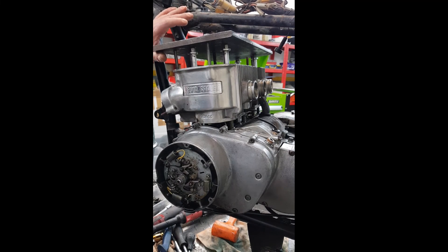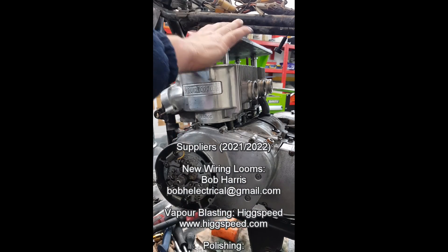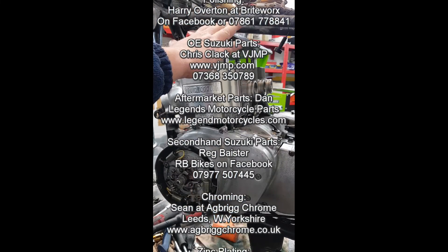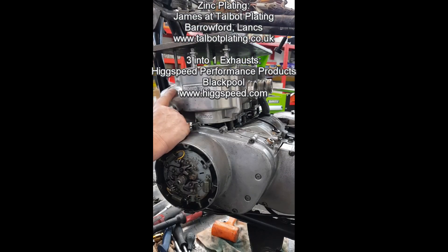We've now got the block loose, and in here, as you know, the studs are a wider diameter at the bottom and that's normally what it gets hooked up on — so it's broken loose. I'll now take the plate off and hopefully we can get the block off, and then I'll show you what I do to prepare the block in the next video. Let's go.